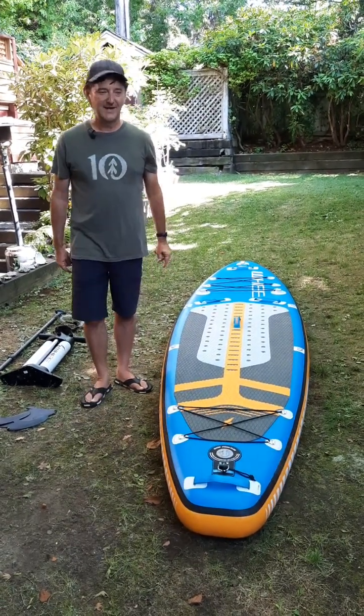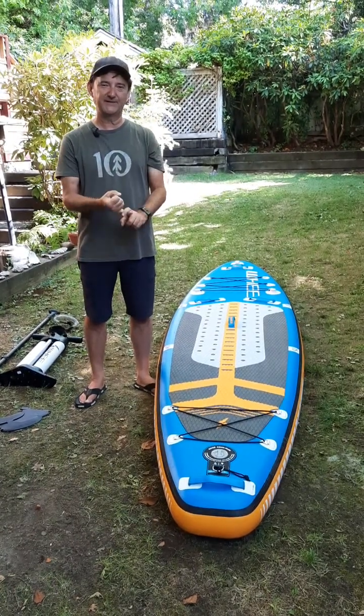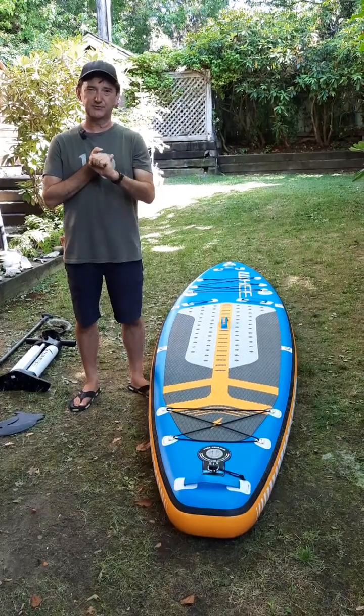Hi there, my name is Drew Clymie. For 10 years I have taught SUP. I'm a Paddle Canada basic, advanced, and touring SUP instructor and a basic instructor trainer.